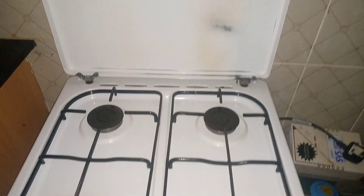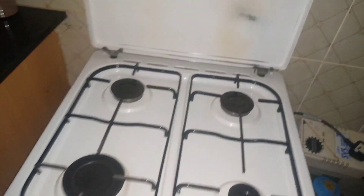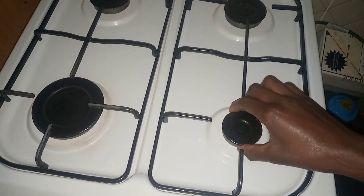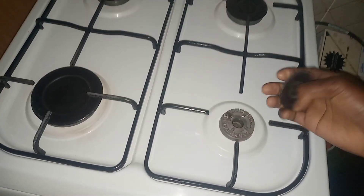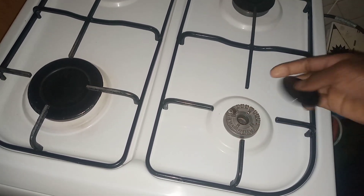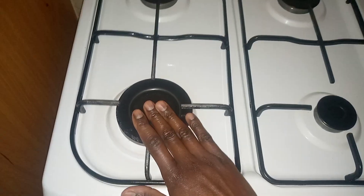We want to see how it is being operated. For the first step, as you can see here, this is the first burner — it is the smallest burner. We also have these ones which are the same size, and then this one is the big one.